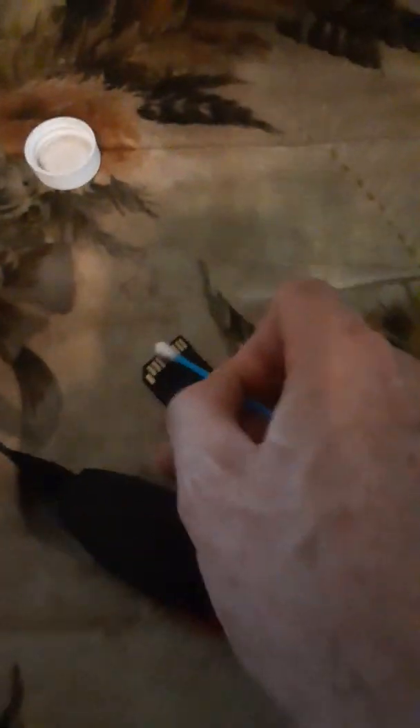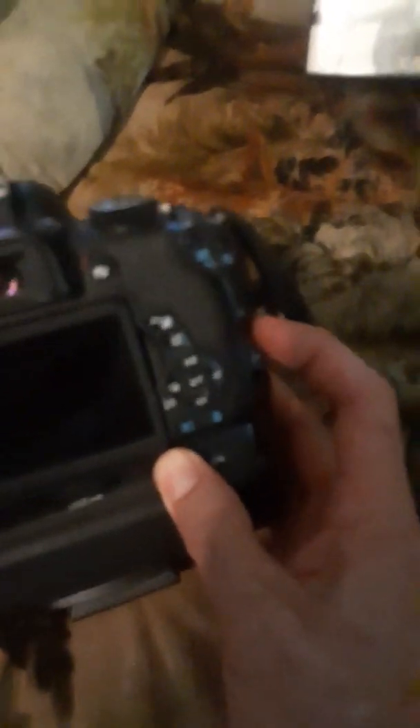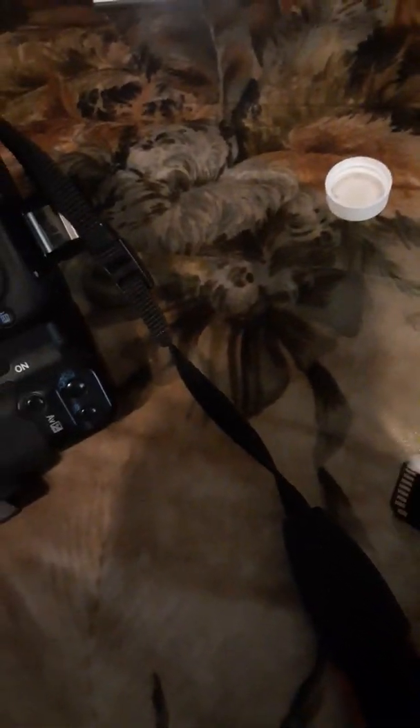Now I'm taking it out and I'm going to dry the contacts. I'm having a hard time doing this with one hand, but you dry the contacts, then put it back in, do it some more times — basically you're just getting a little bit of excess alcohol back onto the card. Then you dry it off again, and you can see it's pretty dry.